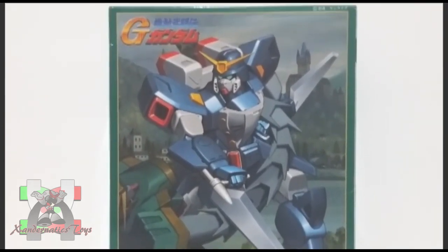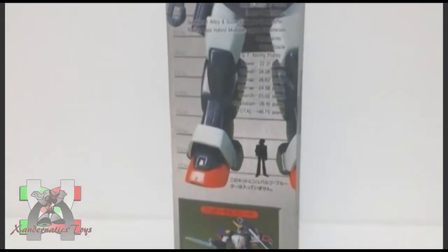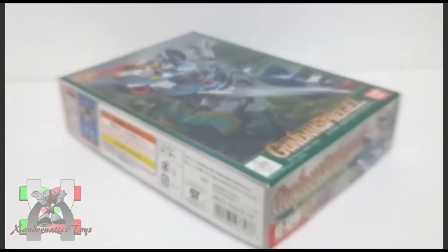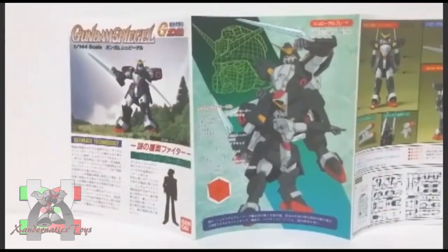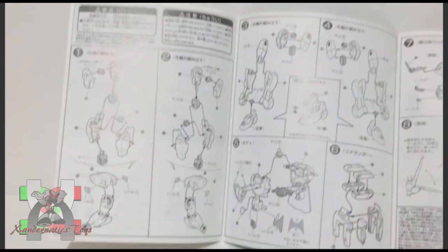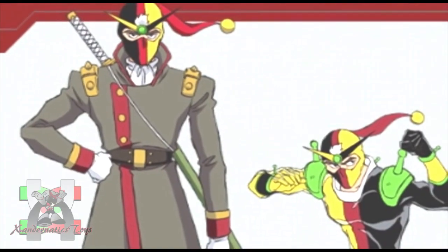Hello Sandernatics! My name is Sanders, and I present you the 1/144 non-grade Gundam Spiegel from the anime series Gundam G. This Gundam plastic model, also known as Gunpla, was manufactured by Bandai Hobby to represent the Gundam Spiegel from the anime series Gundam G.